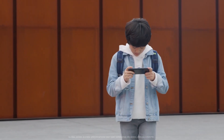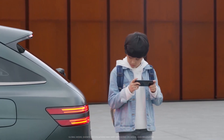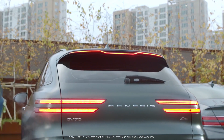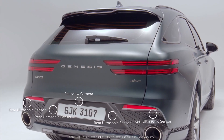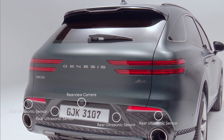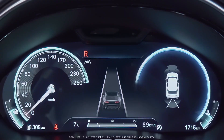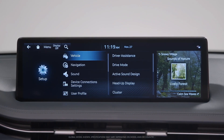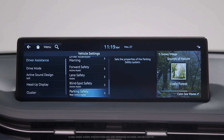Reverse Parking Collision Avoidance Assist, or PCA, available in the GV70, is a parking safety system that warns the driver or assists with emergency braking to help reduce the risk of collision with a pedestrian or object while reversing. It uses the rear view camera and rear ultrasonic sensors for advanced sensing and braking to prevent collision. PCA works while reversing at a speed below 10 kilometers per hour. To activate or deactivate PCA, press the Setup button, then select Vehicle, then Driver Assistance, then Parking Safety on the settings menu of the infotainment system.